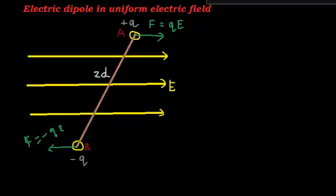These two equal and opposite forces, which are not passing through each other, will result in a torque on the dipole. Due to this torque, the dipole will align itself in the field direction.